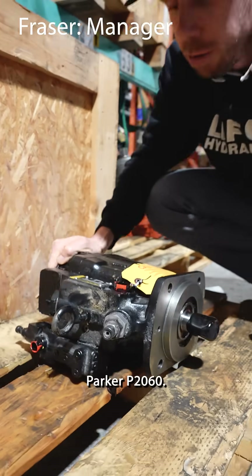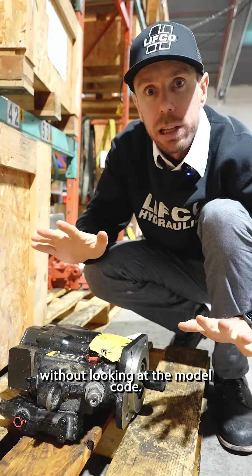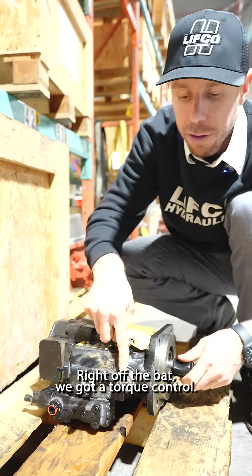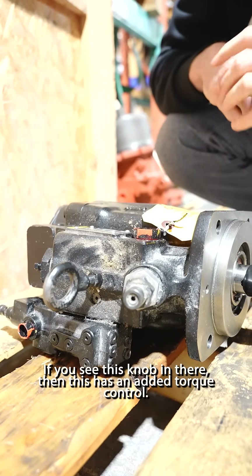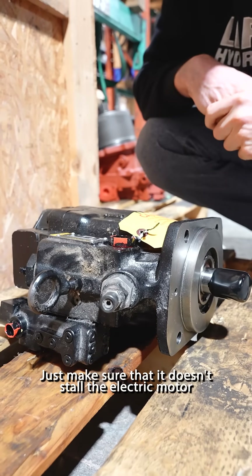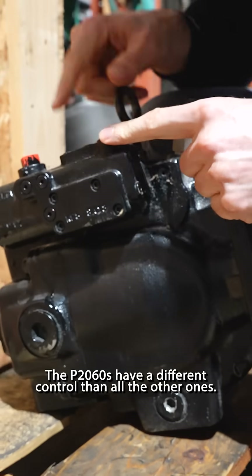Parker P2060 — let's see if we can identify it based on what we have in front of us without looking at the model code. I know I cheated, I looked at the model code already, but we can do this anyway. Right off the bat, we have a torque control. If you see this knob in here, then this has an added torque control onto the unit. The torque control makes sure that it doesn't stall the electric motor by taking too much pressure and flow together. Keyed shaft still has the wrapping on there.